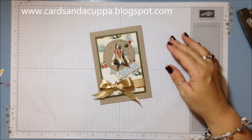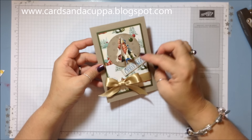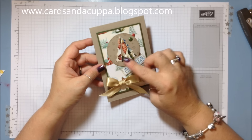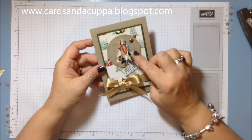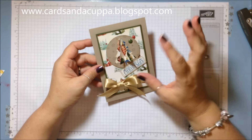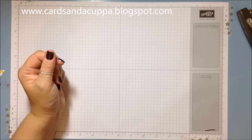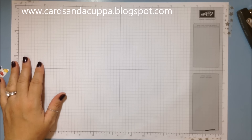Hi there, it's Sarah-Jane from Cards and a Cuppa and I'm here today to share this quick tutorial with you with this 3D tree. It's quite simple to do but difficult to explain as I was writing it down, so I thought I'd do a quick video and just share it with you.